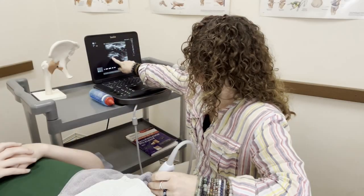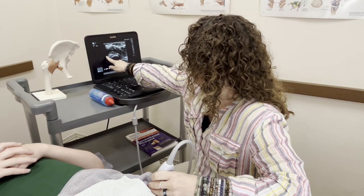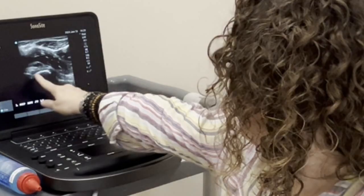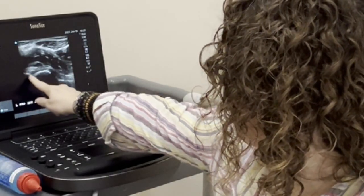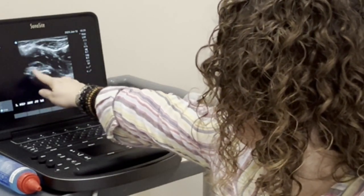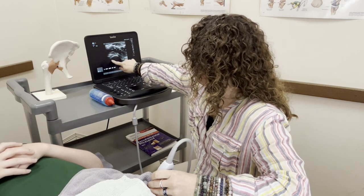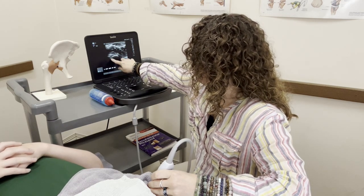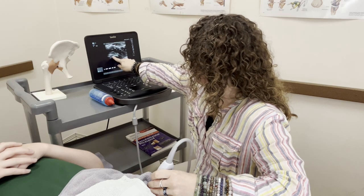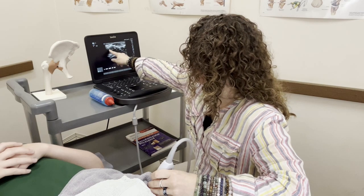Your femoral head is right here, along with the shaft of your femur. Here we have your acetabulum coming in from your pelvis, and your labrum is right here. You had the cam deformity, and that's here because you don't have that perfect ball of your femoral head — it's a little bit more oval over here. And these are your iliopsoas muscles up here.